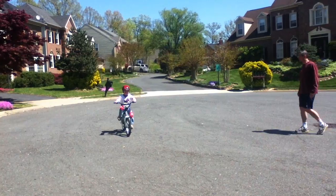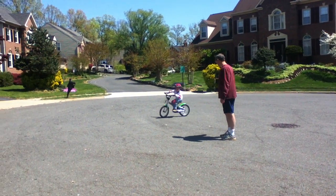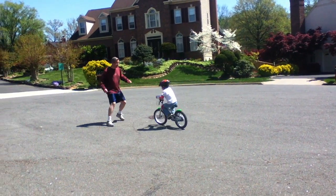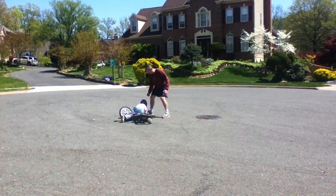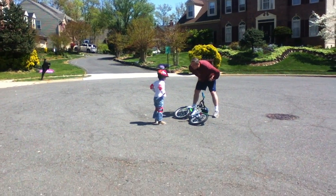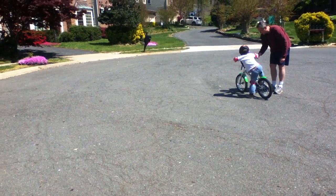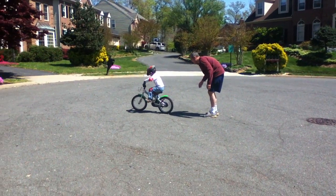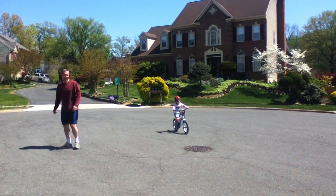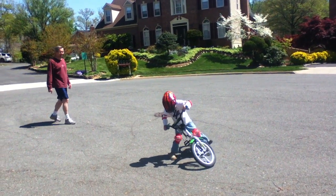Awesome job buddy, just keep going around in circles to practice. Yep, just keep riding in circles. Good recovery!